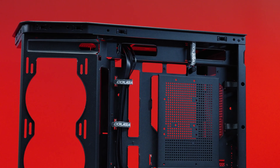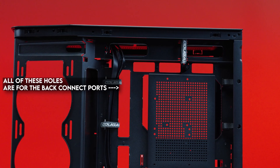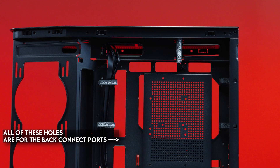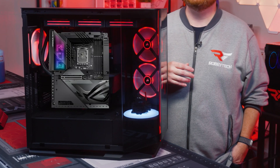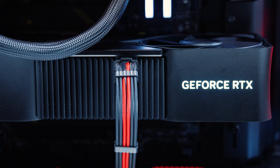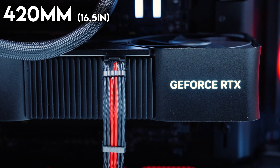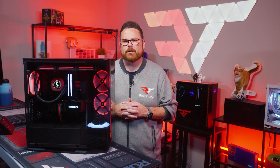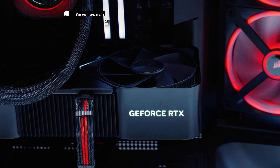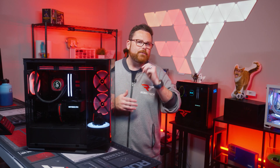In the same vein of compatibility, the FV270 supports back-connect motherboards like MSI's Project Zero or the upcoming BTF motherboards from Asus. Keeping with the theme of bigger components, the FV270 can fit GPUs up to 420 millimeters or 16.5 inches in length — that is if you don't have an AIO installed on the side. If you do, the space is limited to only 330 millimeters or about 13 inches.